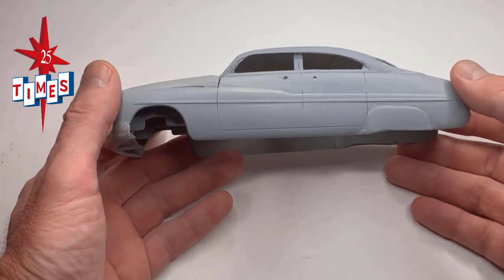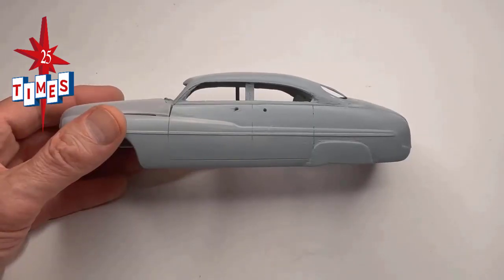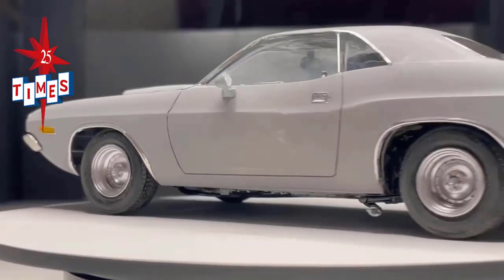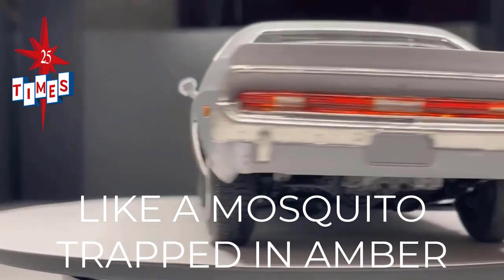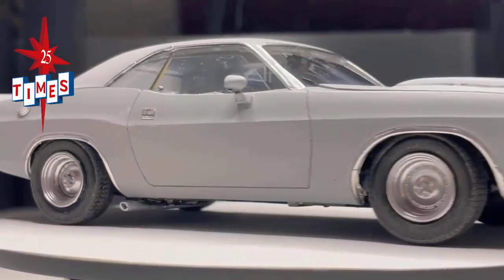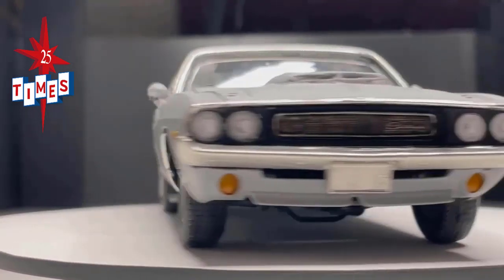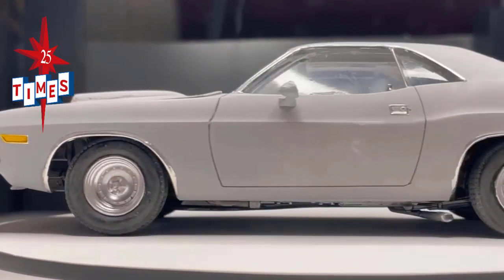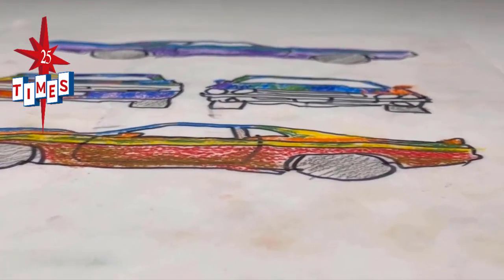Chopped up! So far, we chopped the top, fabbed the roof, and converted our two-door model into a four-door. Today, we'll finally put some paint on the old Merc. And now, like something out of Jurassic Park — like a mosquito trapped in amber — the only muscle car still rolling off the factory floor, perfectly intact, more than 50 years later: the 1970 Dodge Challenger. You foiled it before painting it?